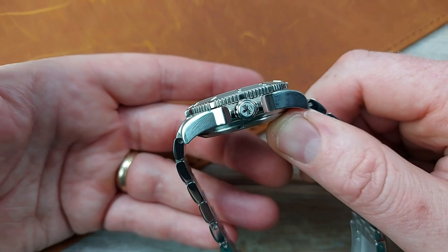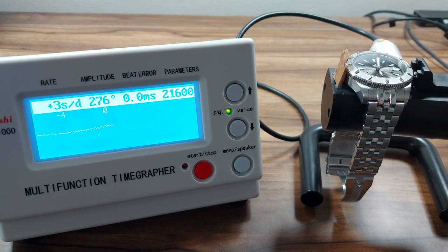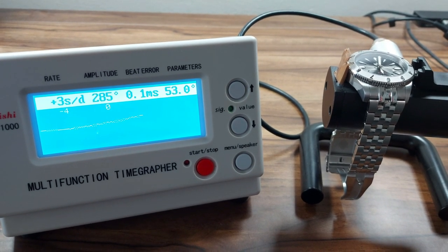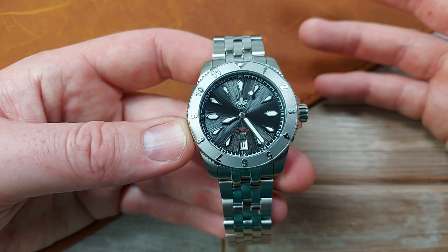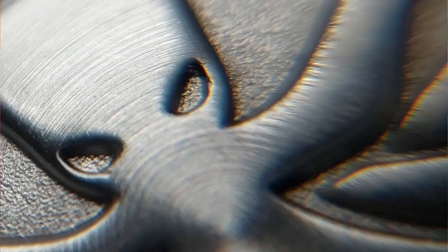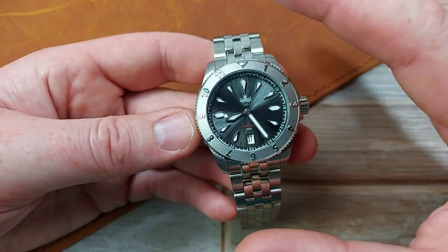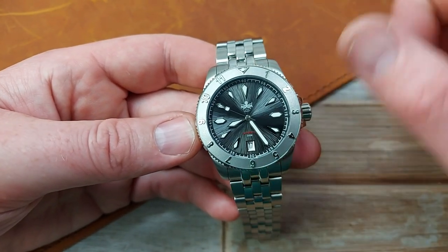The height of 14.3mm is where it gets a little chunky, but bear in mind it's a 300-meter watch with an NH35 inside. The NH35 is running great — I put it on the timegrapher and it's running really sweet. It's a good Seiko movement, often made in Malaysia, and easy to regulate if needed. The 300-meter rating is achieved with multiple gaskets holding the crystal, gaskets in the crown, and double gaskets in the case back.